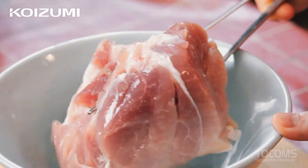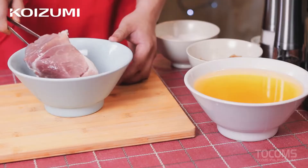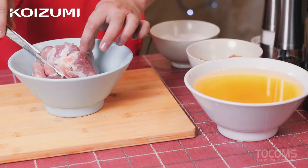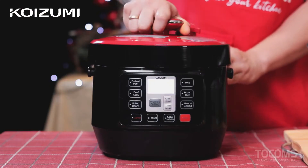So this is our pork that has been brined for 3 days and rested for 1 day. It's a bit firm or thick on the outer layer. So now let's cook our pork.